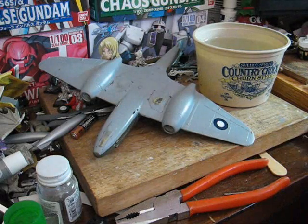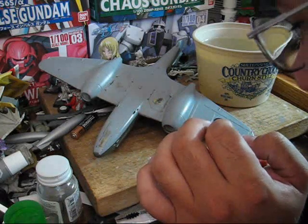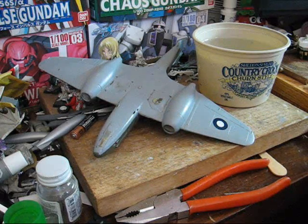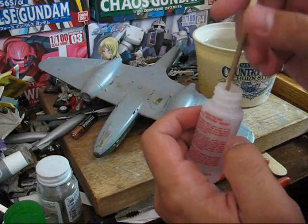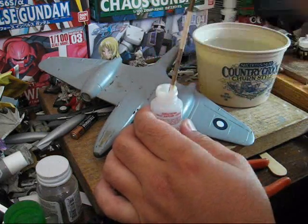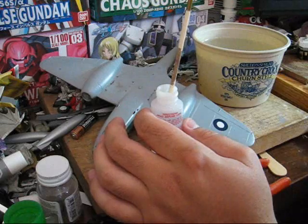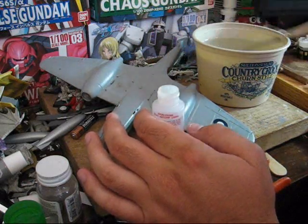Should it get disturbed, just apply some more water and you're good to go. Next step is to use Microsol. This will permanently attach the decal. Once you apply this stuff, do not touch the decal again until it's fully dry, as you'll typically see it start to wrinkle up. Whatever you do after this point, leave it alone until it's fully dry.